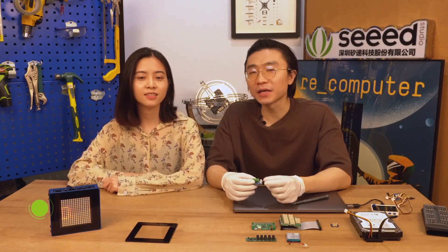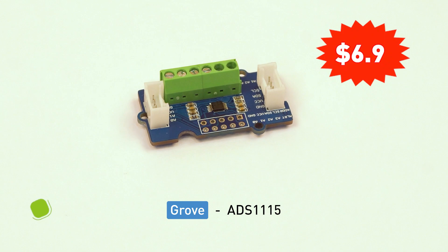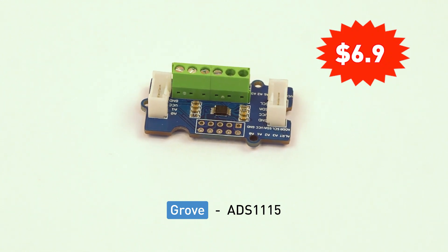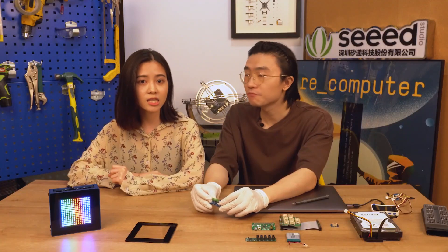The next one is the Grove 16-bit HyperSession ADC. We made one for Raspberry Pi in hat format using the same chip, the ADS1115. But many people wanted a more general-purpose version, so we made one with a Grove header. How does ADC work?